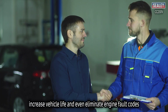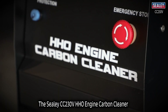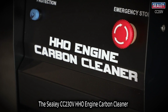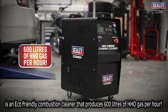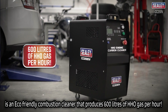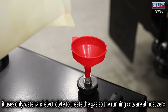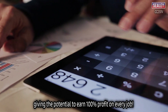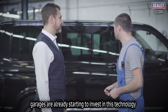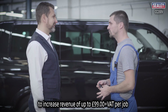The Sealy CC 230V HHO engine carbon cleaner is an eco-friendly combustion cleaner that produces 600 liters of HHO gas per hour. It uses only water and electrolyte to create the gas, so running costs are almost zero, giving the potential to earn 100% profit on every job. Garages are already investing in this technology to increase revenue of up to £99 plus VAT per job.